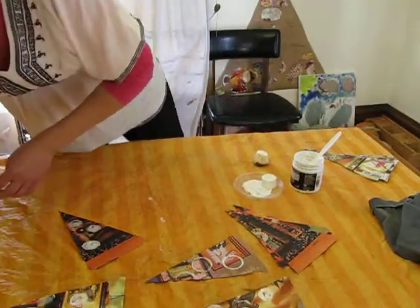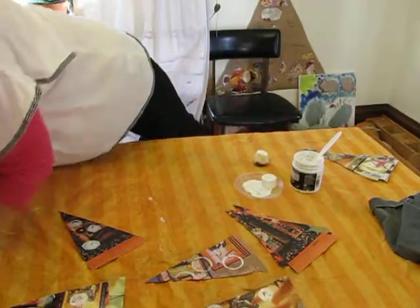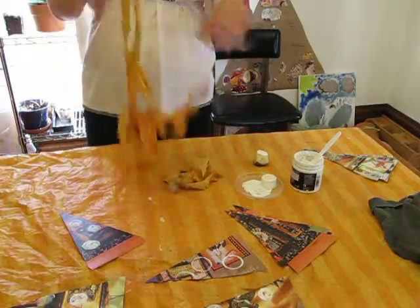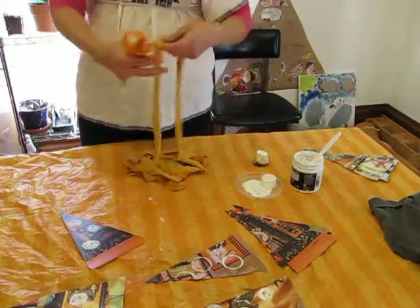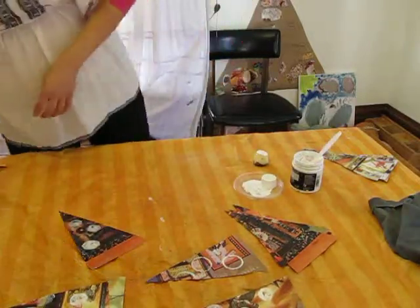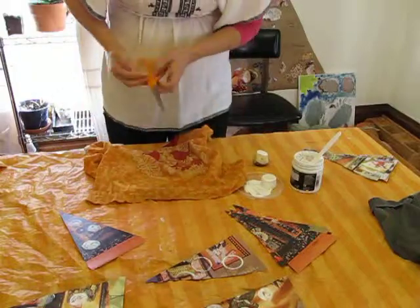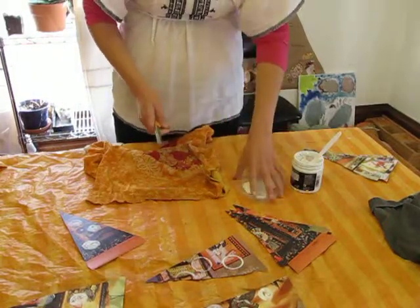The other thing I wanted to show you was this. I make the yarn for the top of my bunting out of old t-shirts. I'm sure you've probably seen this kind of thing before — I just want to show you what I'm doing, other than painting my stuff.